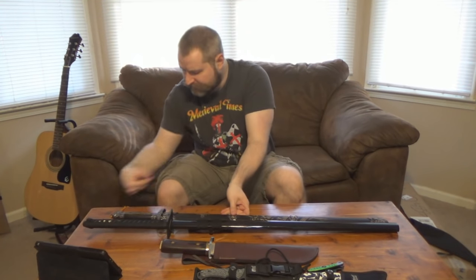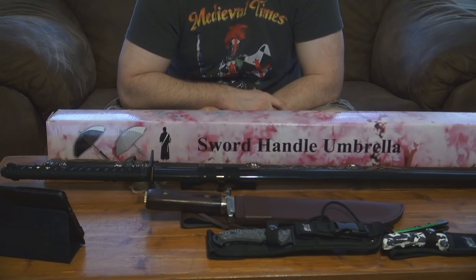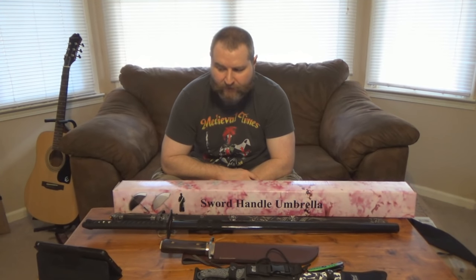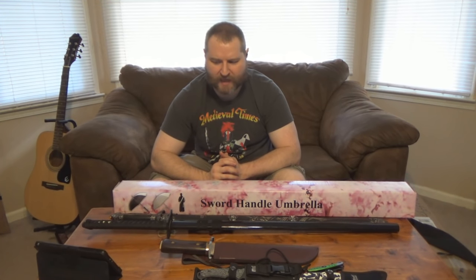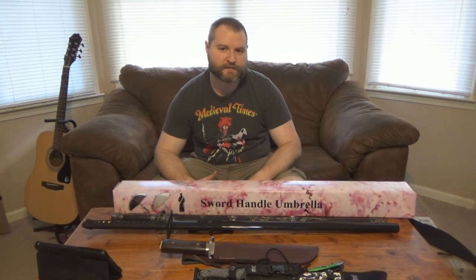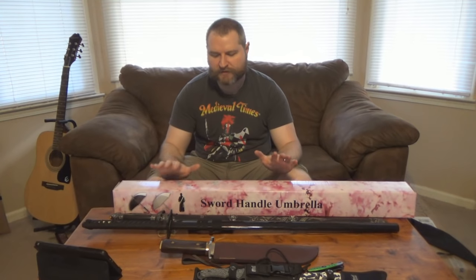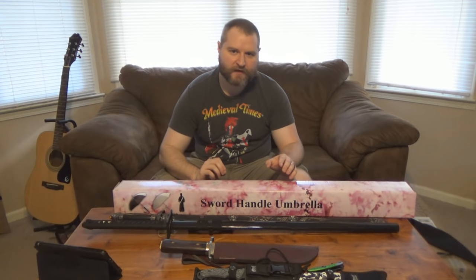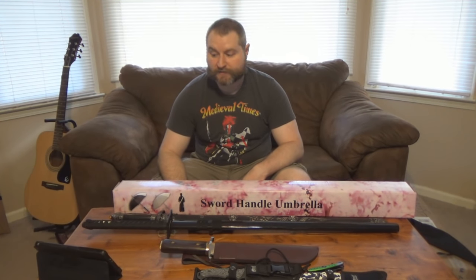So there you have it — those are the items from the Swords of Might grab bag. I wholeheartedly do not recommend spending money on the grab bag. You can use the $200, $100, or $50 you would spend on their grab bag and just go get something you actually want. You're going to get random things that may not fall within your interest range. There's not a single item here that falls into my primary interest range. Your money is better spent getting the thing you want rather than gambling it on items you might get and just go, 'I guess that's kind of neat,' and never really want to do anything with. Don't recommend it. Find something else.